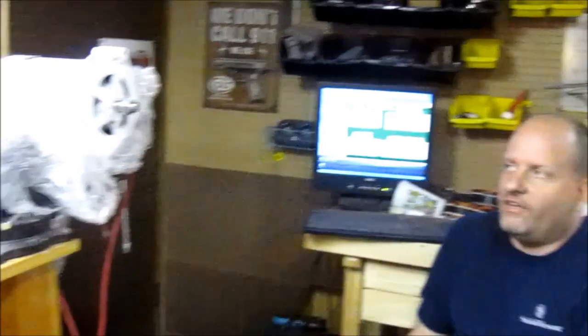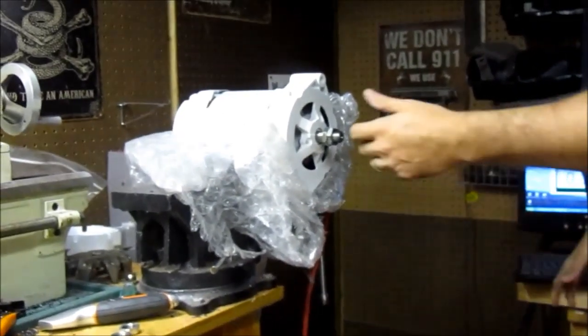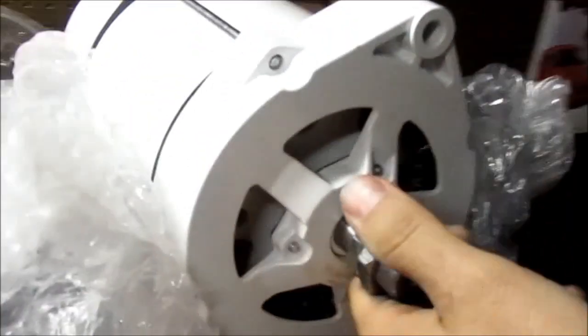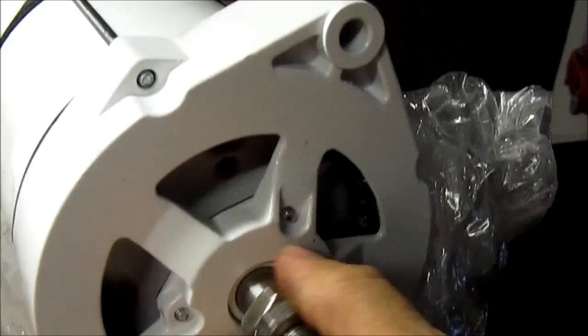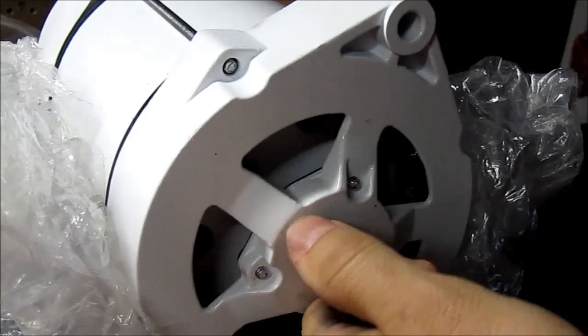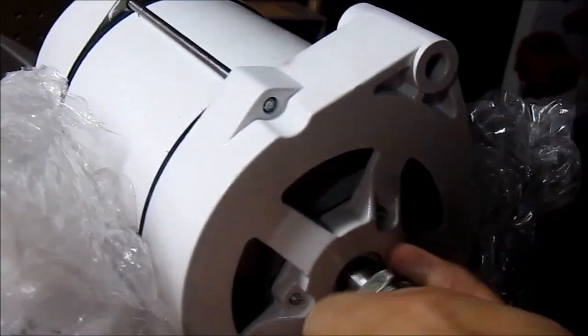This is a 12-volt system here today, and we're going to show you the output. One of the things they say about these type of PMAs is that they don't turn easy. We can still make heavy windings and put them in here and still make a decently low cut-in. Now, a 600 RPM cut-in on a wind turbine is unacceptable. The thing I want to talk about is cut-in points and how they relate to wind power, and what you should consider when deciding on what kind of PMA to get.